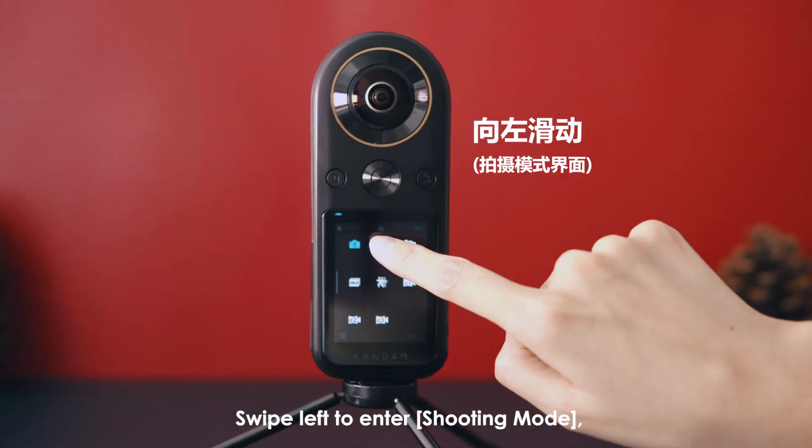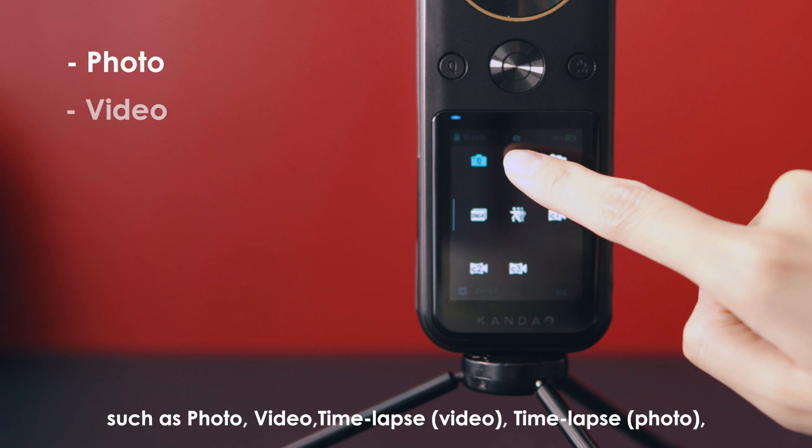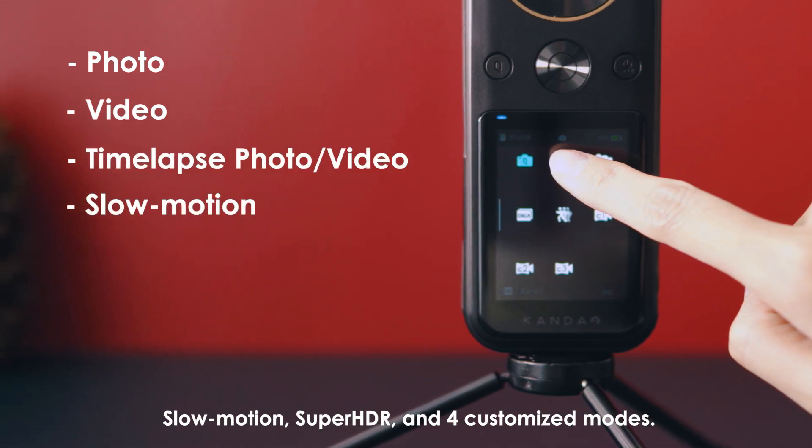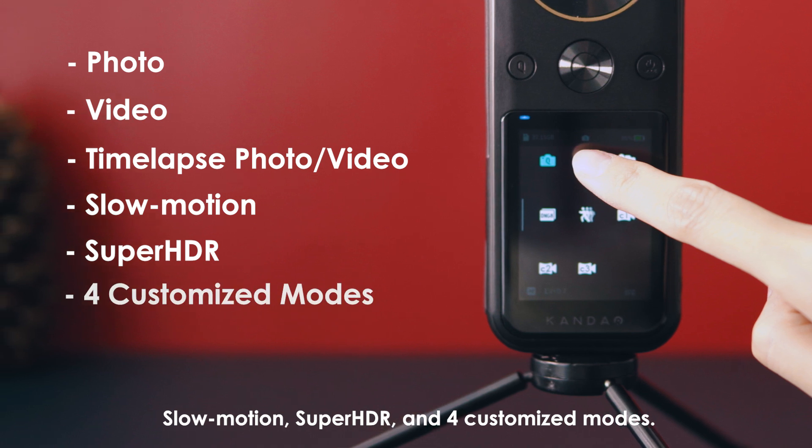Swipe left to enter shooting mode, such as photo, video, time-lapse video, time-lapse photo, slow motion, super HDR, and four customized modes.